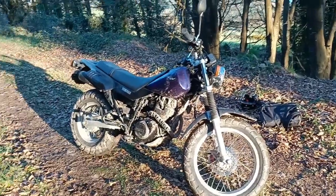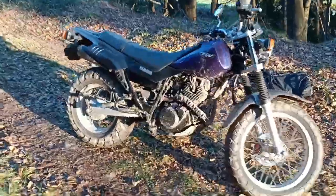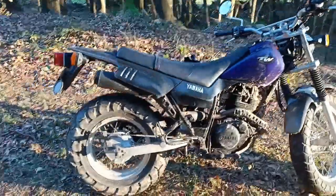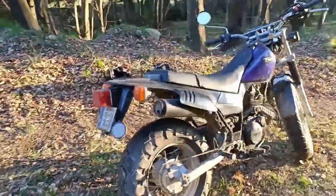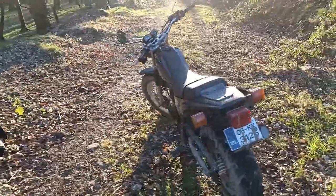How are you doing? I'm here with my new bike — well, new to me. It is a Yamaha TW125, Trailway 125, and it is, right now, in its current habitat, the perfect bike. You couldn't have something better. I absolutely love it.